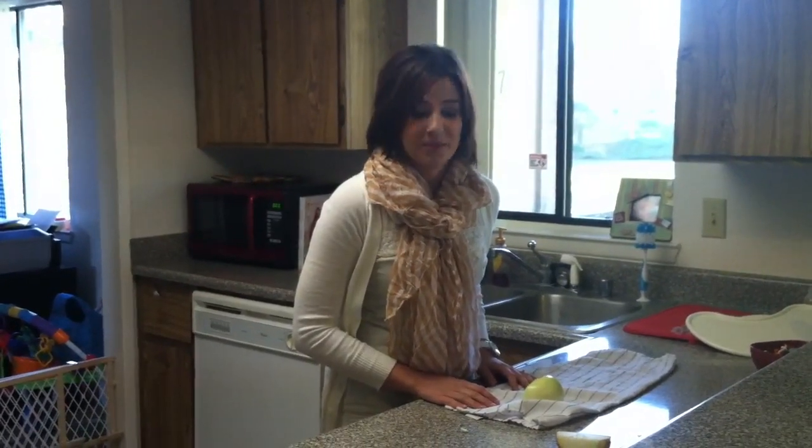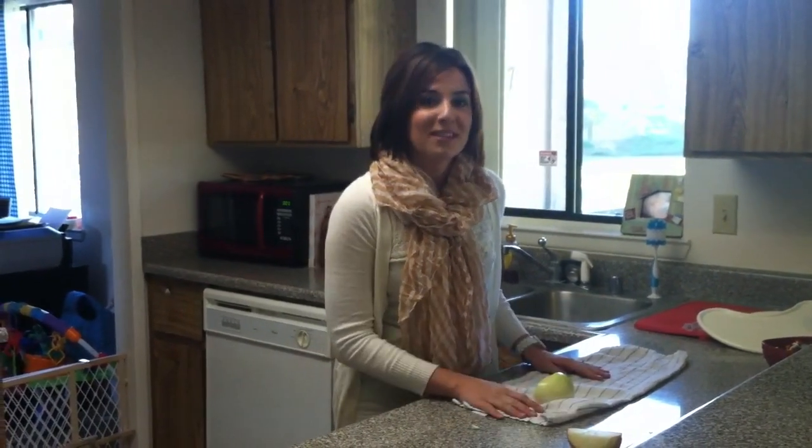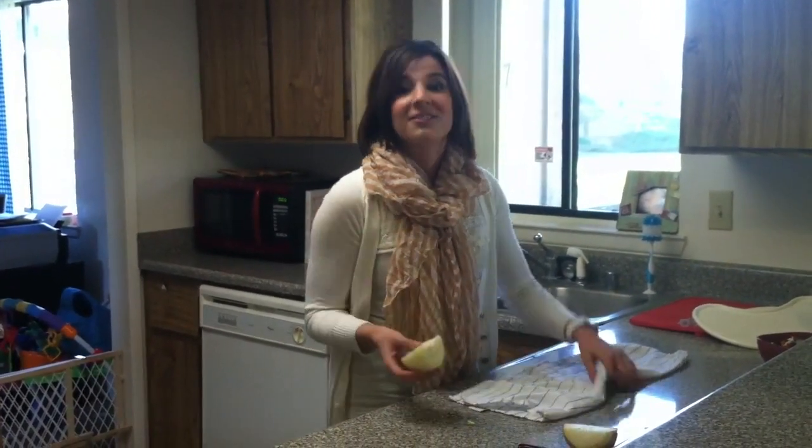Hi, my name is Andrea Brock and today I'm going to be teaching you how to cure an earache from items from the kitchen. There are only two simple things that you need: an onion and a towel.